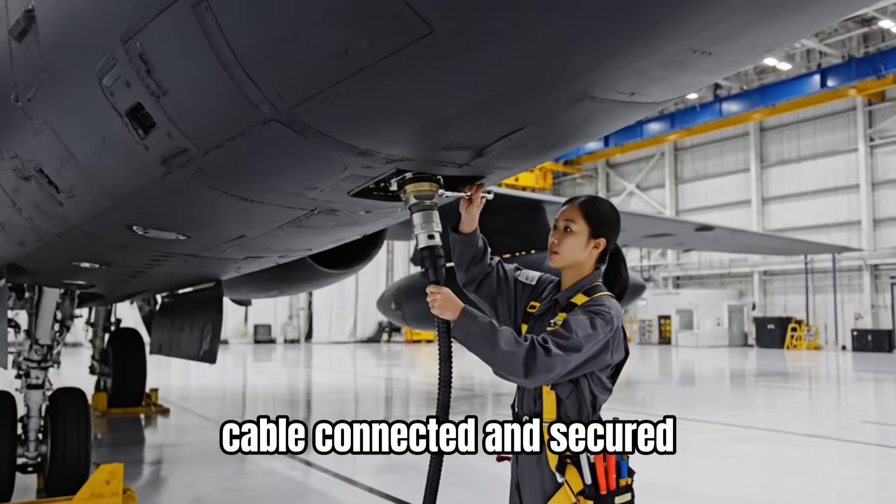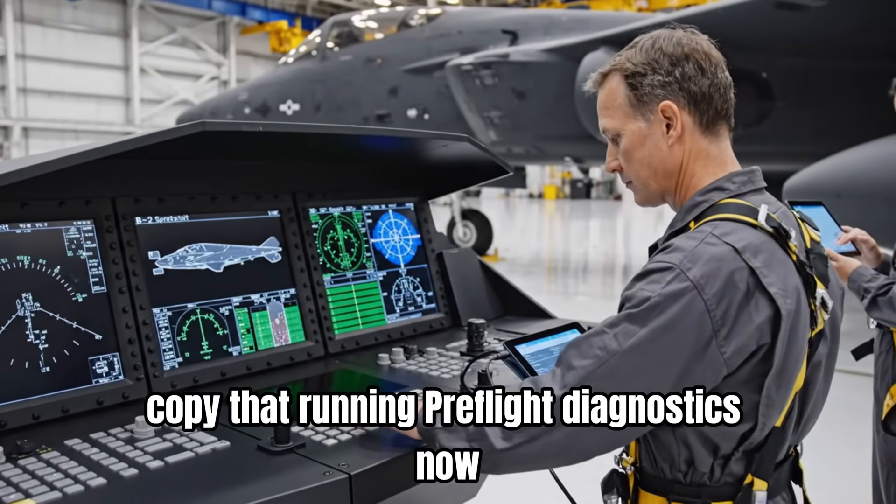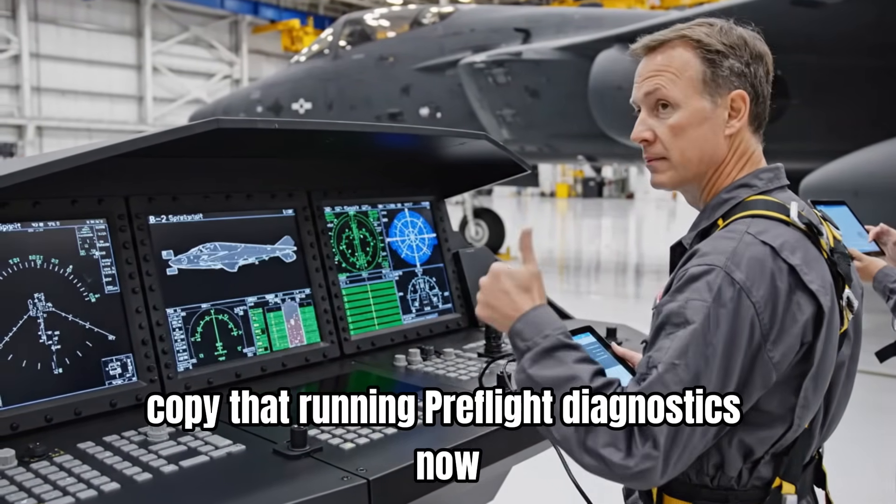Cable connected and secured. Copy that. Running pre-flight diagnostics now. Activation confirmed.